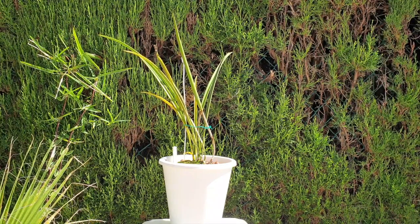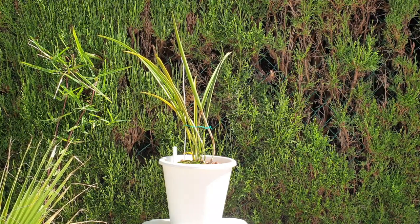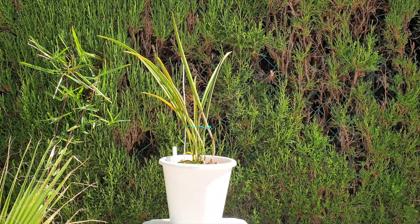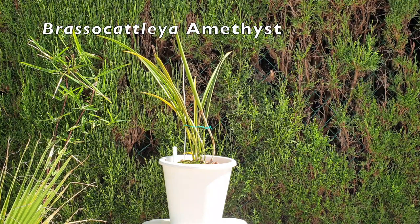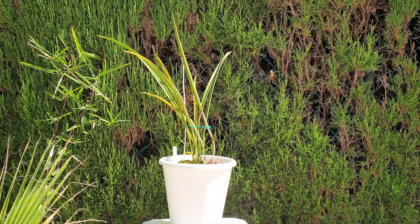A beautiful orchid is the subject of the care collab today. This is how I bought her — Lelia amethyst, now called Brassocatlia amethyst. Today with this care collab I'm teaming up with Todd's Tropicals, Ray Ray's Garden, and the Orchid Saga. Links to their videos will be in the description below.